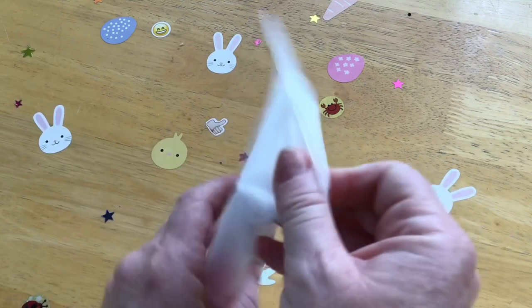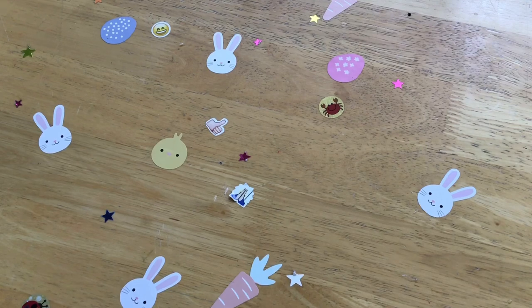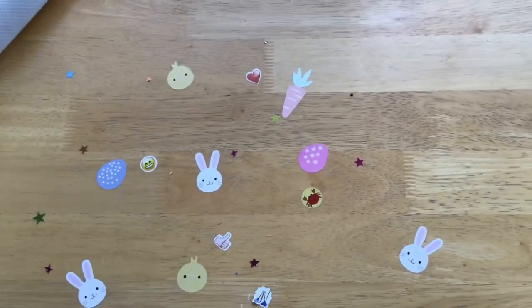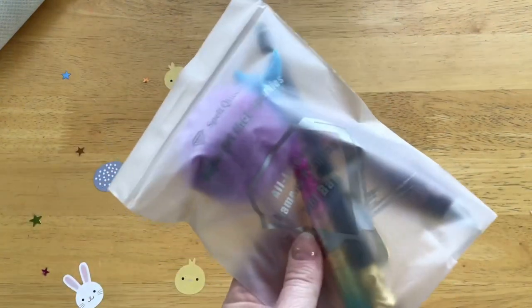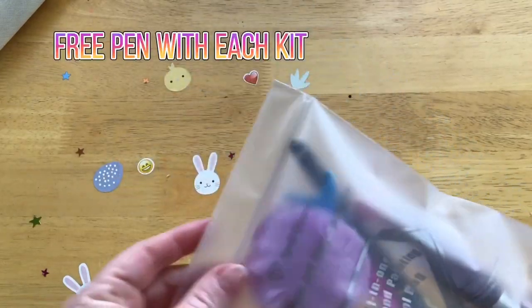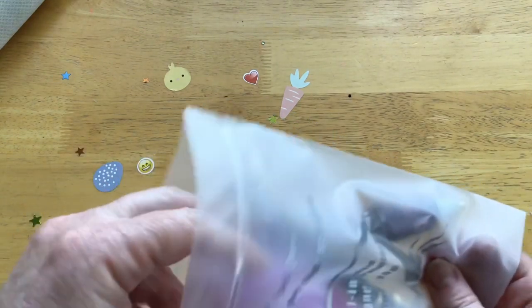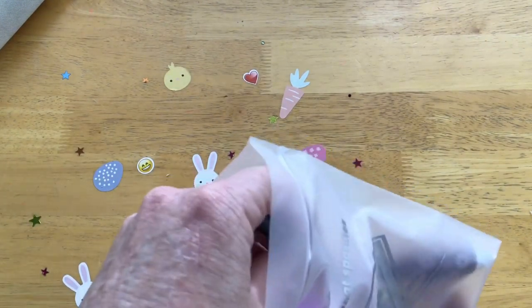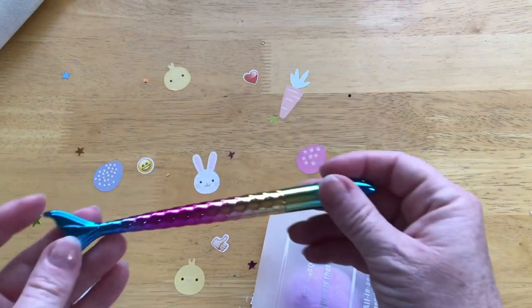Now we're going to get stuck into these diamond paintings. I have four to show you today, and each one comes with a free pen which is in this bag here. There's also free shipping. I noticed on the website there's a bit of a deal at the moment - 10% off I think, and 15% off if it's your first order. Check that out - there's some sales or discounts going on.